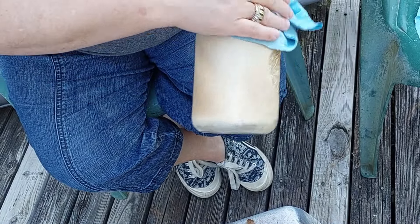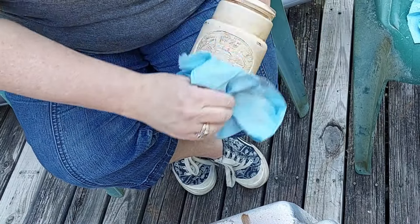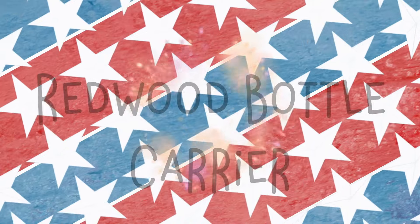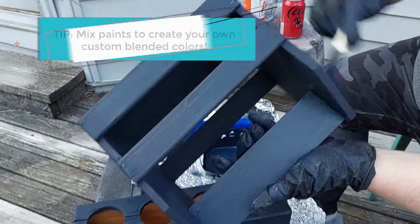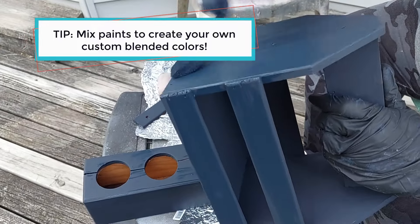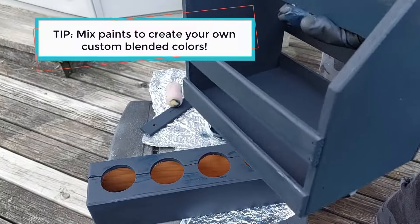You could use this jar for a floral centerpiece, to put candy in, or to hold silverware for your picnics. Next up is the Redwood Bottle Carrier — another fun thrift shop find. I disassembled it so I could paint it, and I created my own custom navy blue paint by mixing Waverly's nautical blue and ink shades.